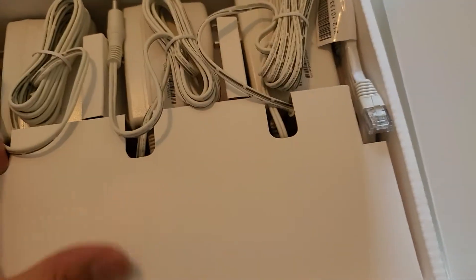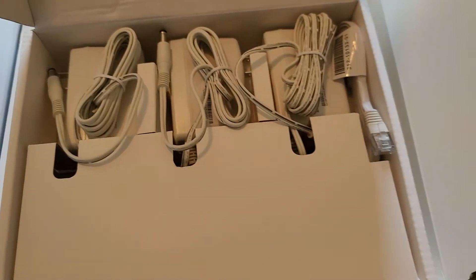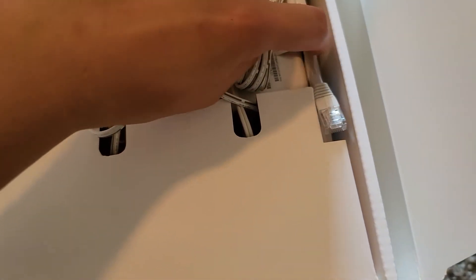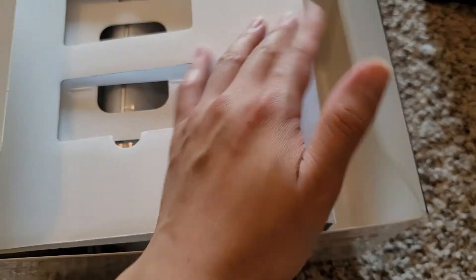That's pretty much it — the remaining space is just hollow filler. Just plug it all in. Also included is the ethernet cable; the main router connects from that port to your modem. Other than that, that's pretty much all there is to it.